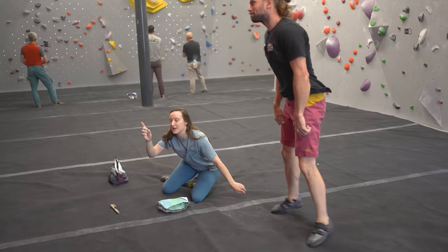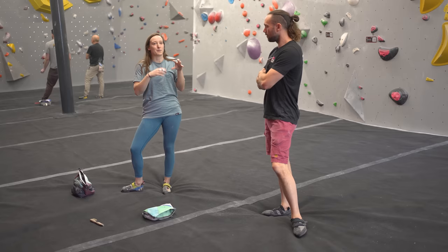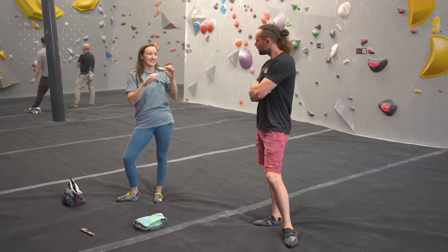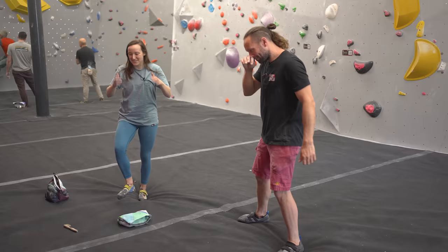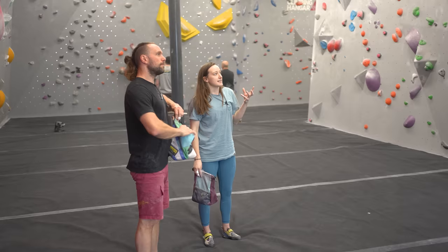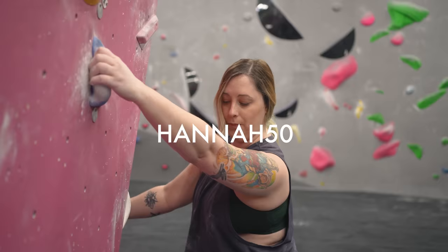We talked a little bit about momentum, but as you progress to intermediate level, you're increasingly encouraged to move dynamically. There are ways around dynamic movement — you can develop a very static style — but oftentimes it's easier to work with momentum rather than fighting against it. Before we get into the dynamic section, I wanted to thank the Climbing Hangar for supporting this video. With code HANGAR50, you can get 50% off your first climb at any Climbing Hangar.